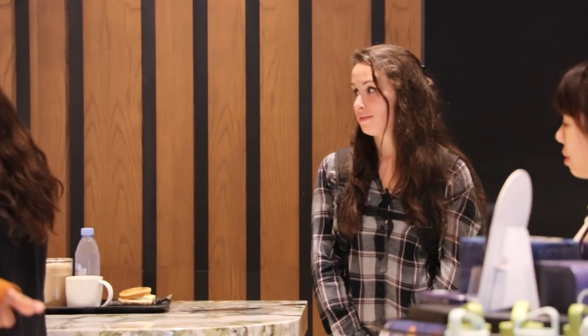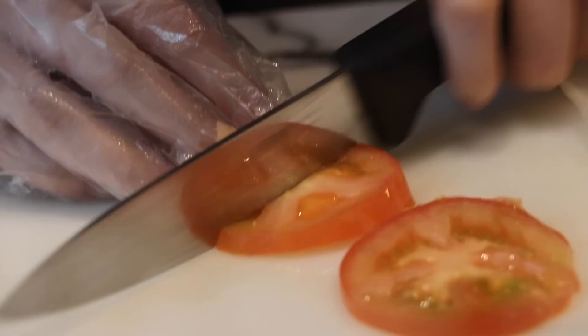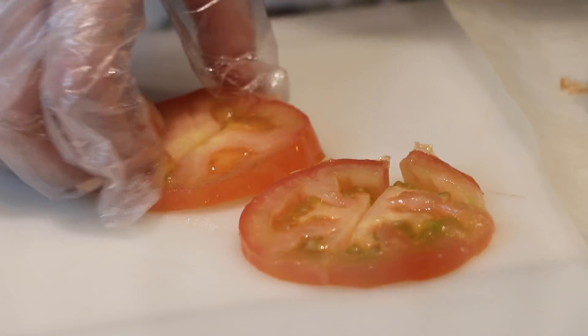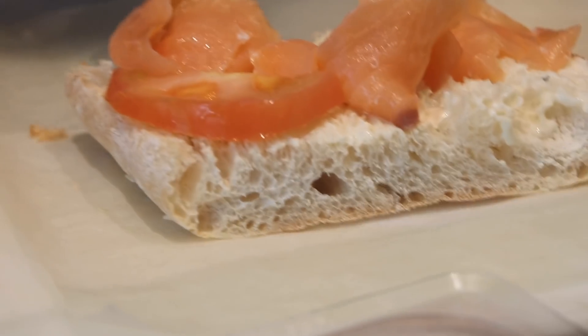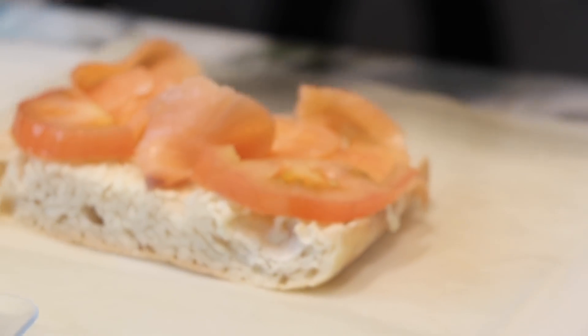Look at her. See her? See that look? That's the look of waiting 20 minutes for a sandwich, because Julia needed to get the most complicated one here. After the three salmon pieces are laid down, grab two slices of tomato, cut them in half, and set them sequentially in specific parts of the bread. That way, I balance out the salmon to tomato ratio.